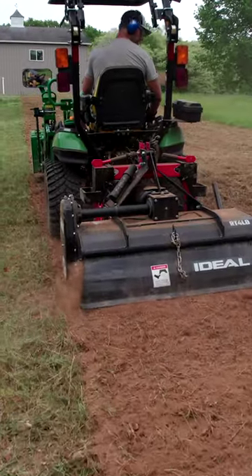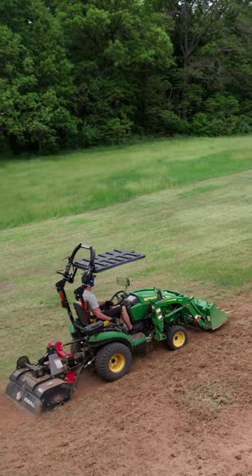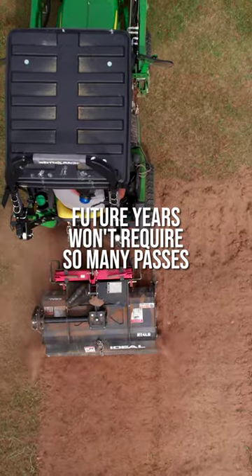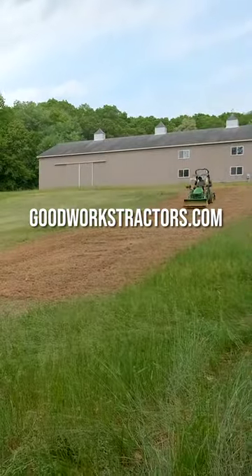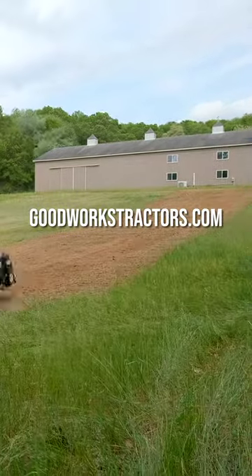It's breaking up and chopping up all the sod, all the grass, all the roots on top, and a few rocks here and there that you're going to see. But in subsequent years, once you have that sod broken up, you're not going to have to go over it nearly as often to have really great and consistent results. But in the beginning, if you're putting in a brand new garden or food plot, you're probably going to have to spend a little more time that first year getting everything established.